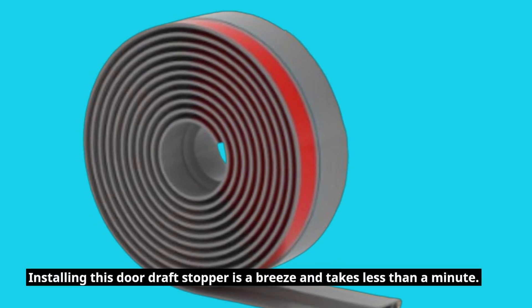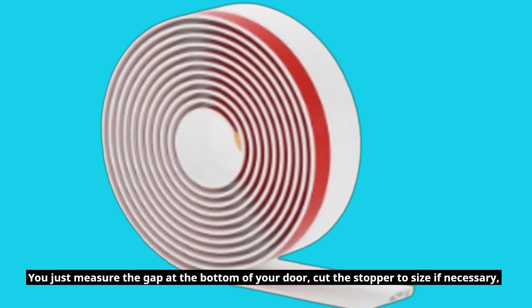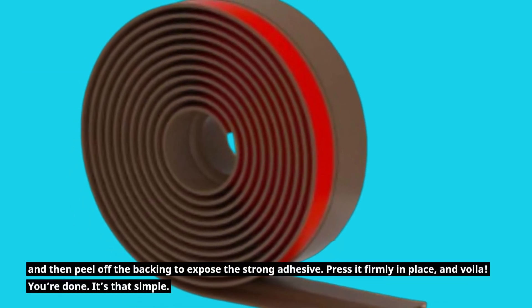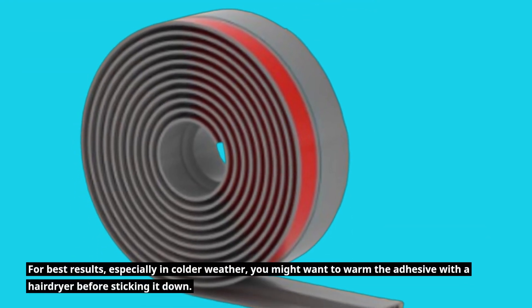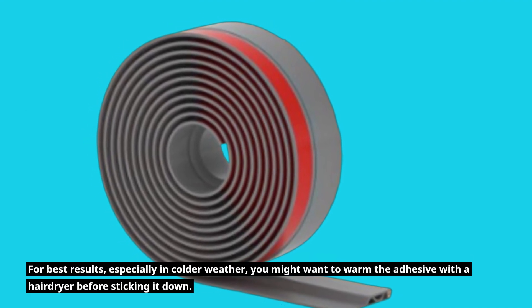Installing this Door Draft Stopper is a breeze and takes less than a minute. You just measure the gap at the bottom of your door, cut the stopper to size if necessary, and then peel off the backing to expose the strong adhesive. Press it firmly in place, and voila — you're done! For best results, especially in colder weather, you might want to warm the adhesive with a hair dryer before sticking it down.